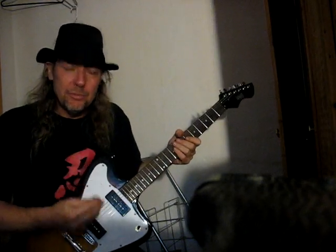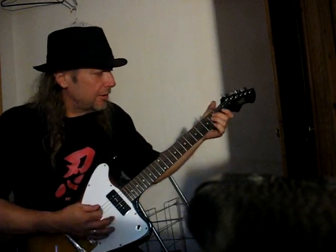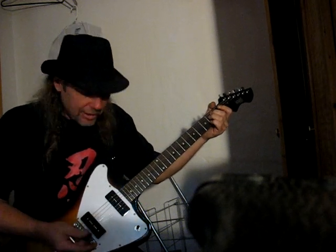Hey everybody, Ross Goya. Part 2 with the Stormbird. The guitar is so good that it needed two videos. I turned the distortion off. Let's hear all these pickup sounds.